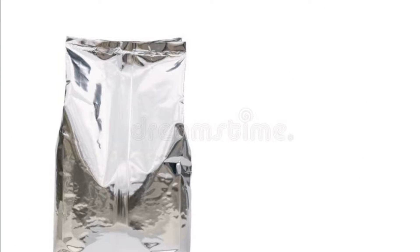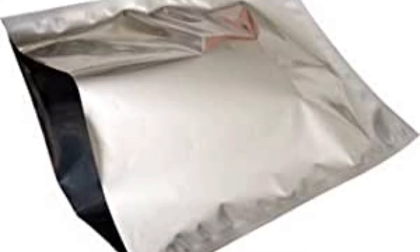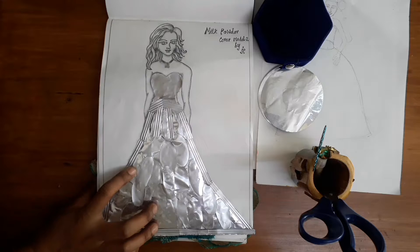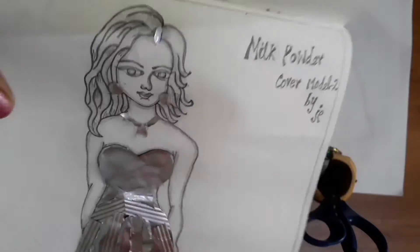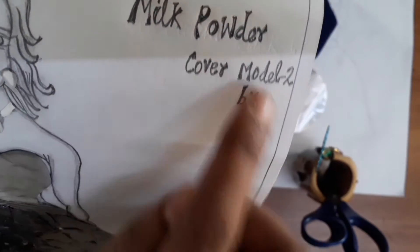Welcome to Jannani's World. This is a pearl powder cover. I will craft it like this. This is a barbie girl. This is a milk powder cover.